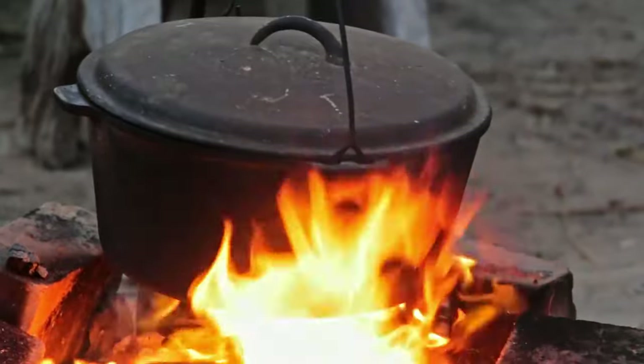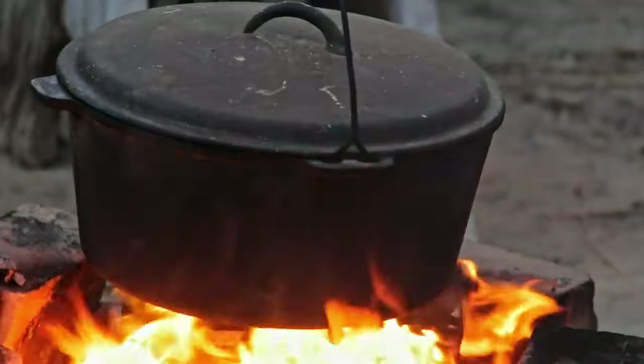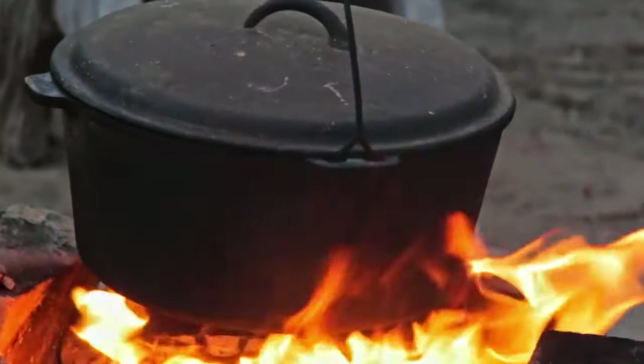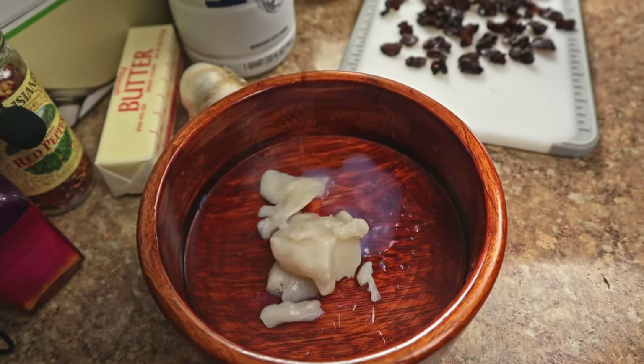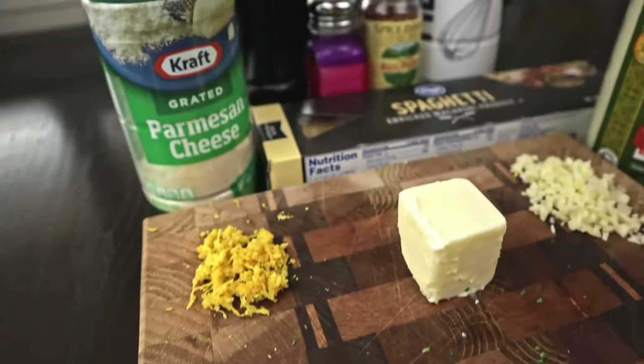You can just toss clean jelly fungus into any soup or stew without ceremony or pretense and it'll add a nice gelatinous, sort of chewy, interesting texture. But that wouldn't be any fun, so instead we're going to make a creamy bay scallop and jelly fungus spaghetti.